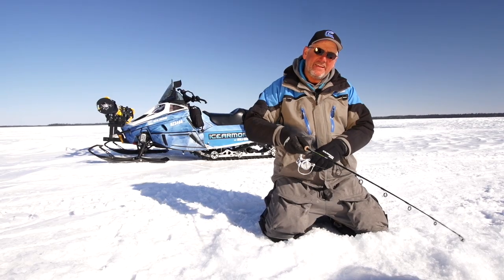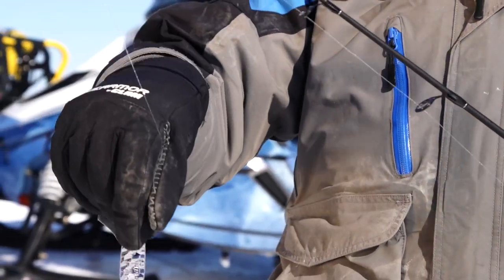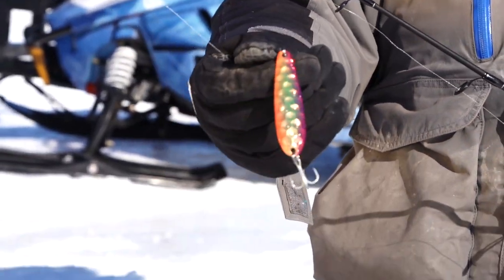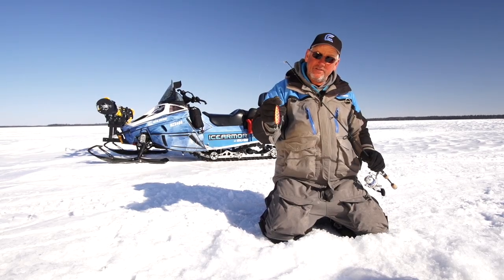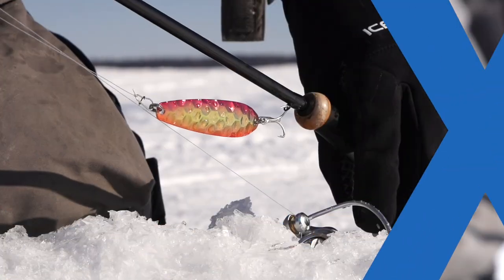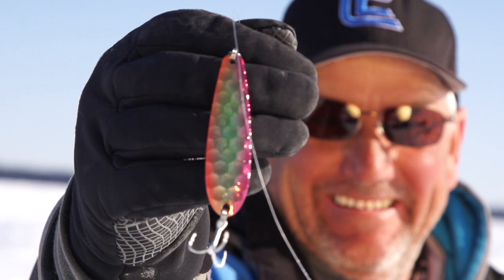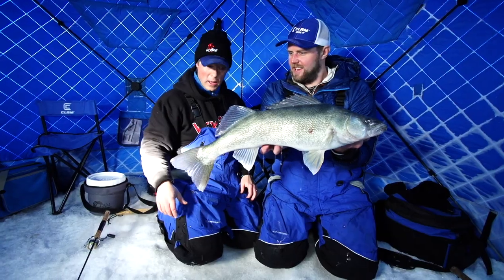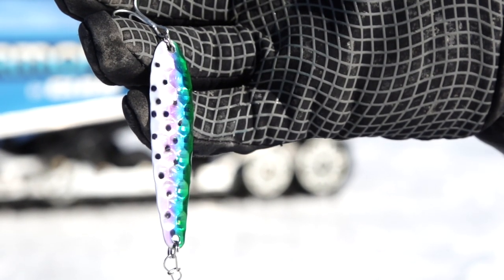In the past decade, giant walleye have become synonymous with Lake Winnipeg. What I have here is a new spoon that goes hand-in-hand in catching huge fish. Hi, I'm Bernie Keefe with Clam Pro Tackle — let's dive in and take a closer look at the Peg Flutterspoon, which is named after Lake Winnipeg, where the infamous giant Winnipeg Greenbacks roam. It is new to the lineup of Clam Pro Tackle this year.